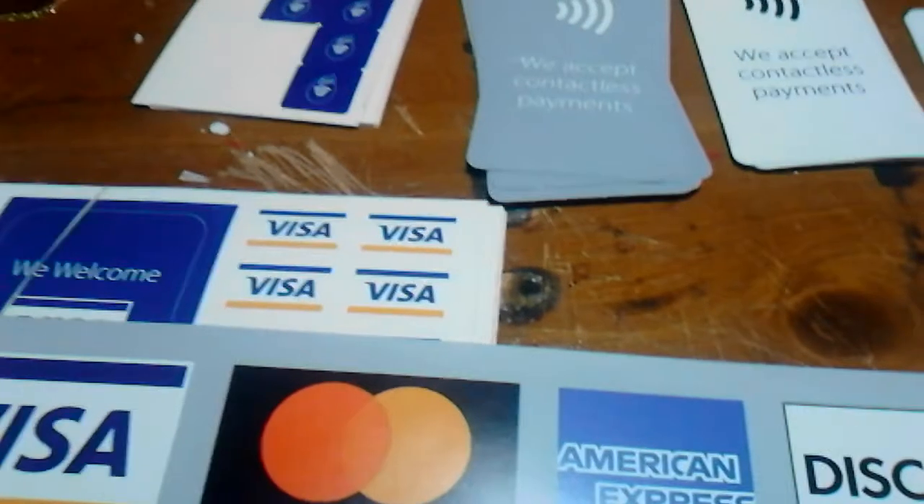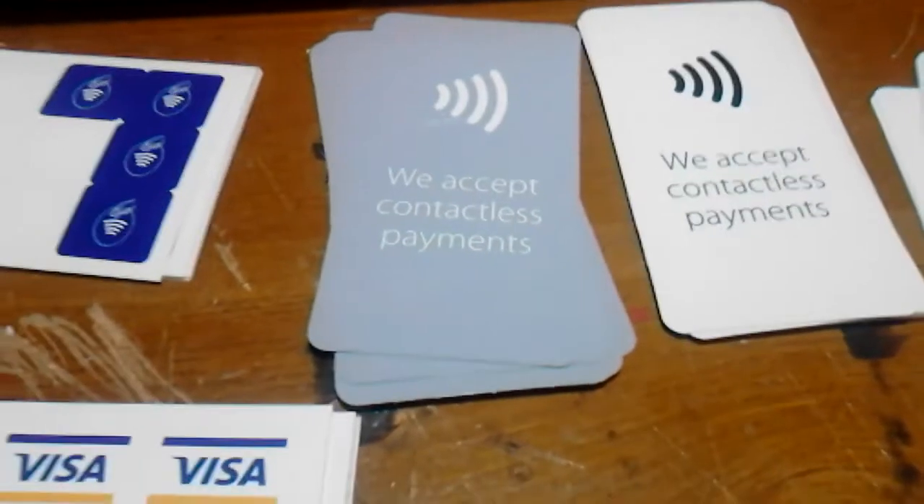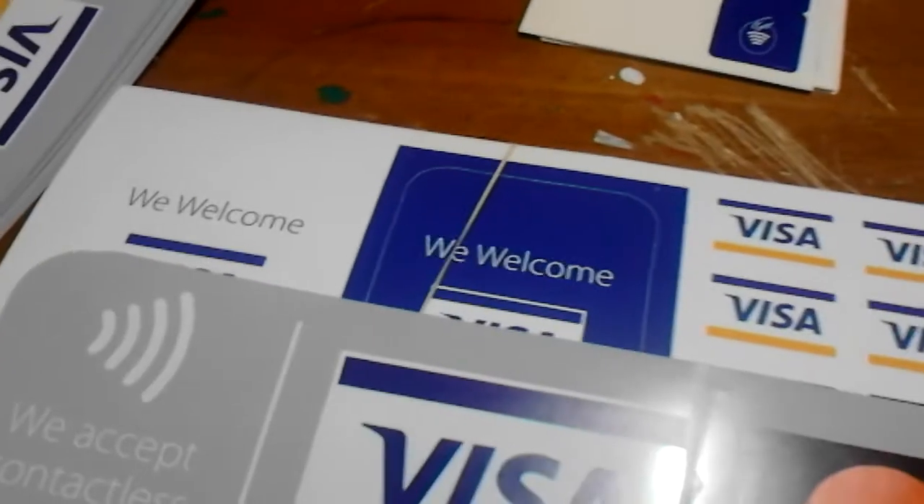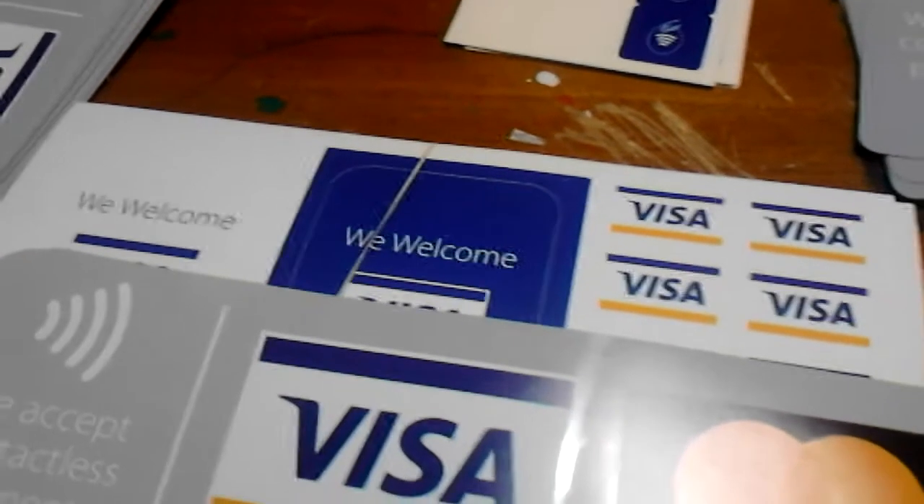Oh dear god. So I'm going to get this prepped so we can go on with the video. They sent me a ton of stickers — 'We accept contactless payment,' whatever that is. A ton of mini Visa stickers, 'We welcome Visa,' and I'm guessing blue and white, but I don't know because I'm colorblind — fun fact for you.